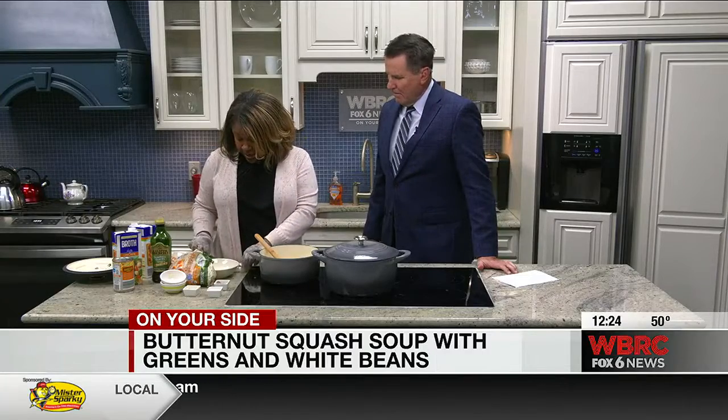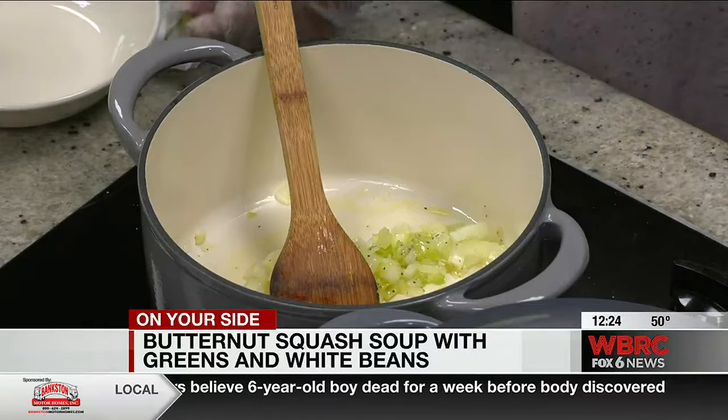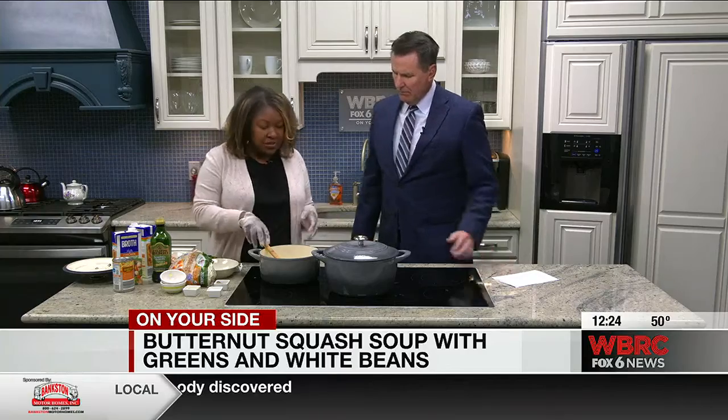I'm going to add a little sprig of rosemary. What does that do? Just adds a little extra flavor. You can add rosemary, you can add thyme, or you can leave it out altogether. It's soup, so you add what your family likes.